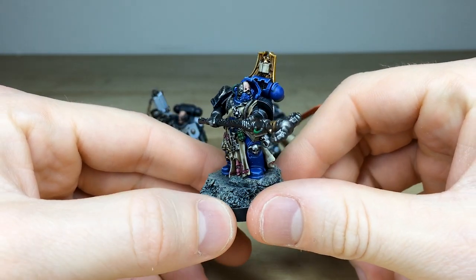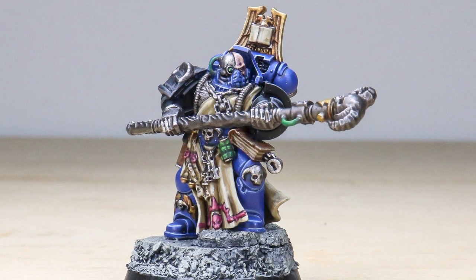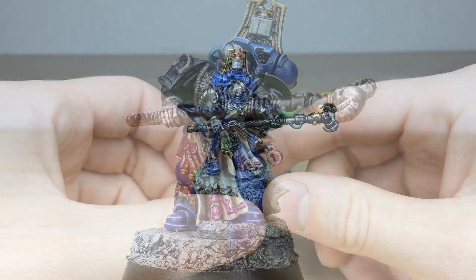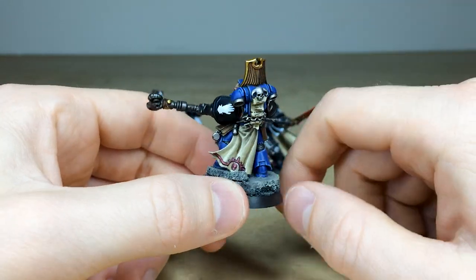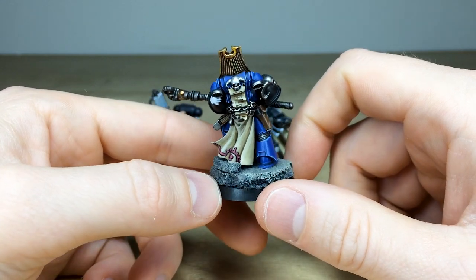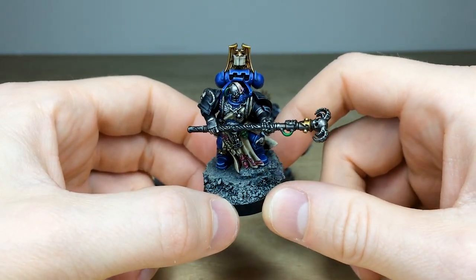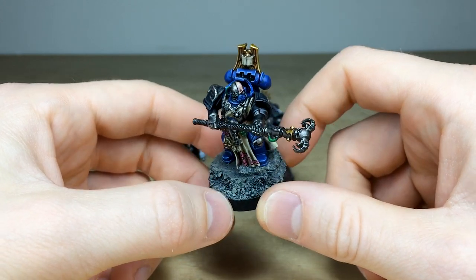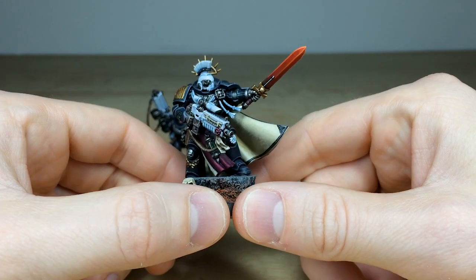Then we'll jump across and have a look at the Firstborn librarian in that blue armor you'd expect — again a really awesome miniature. I love the use of green on the grenade and the pipes and cables. He also has a magnetized backpack for a jump pack as per client request. Really nice model — the black and blue combo with the arms and silver hands works extremely well.